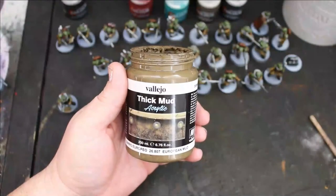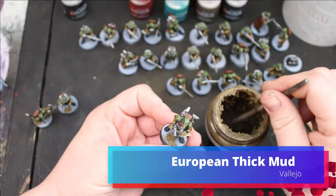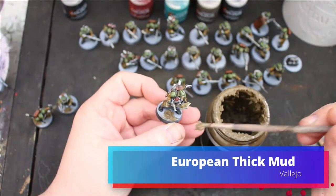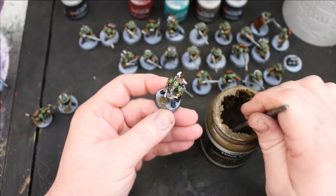For the bases, I used the European Mud — the Thick Mud from Vallejo. I did not care if I got this on the bottom of the coats or on the shoes. It's just going to add to the overall World War muddy aesthetic.